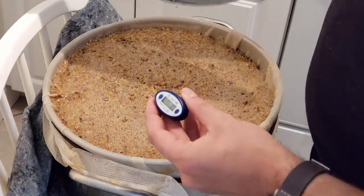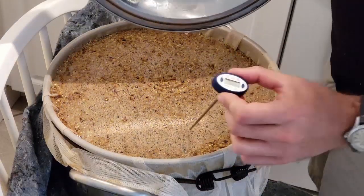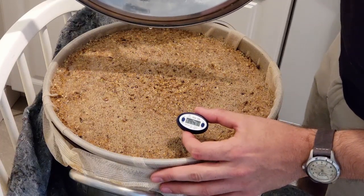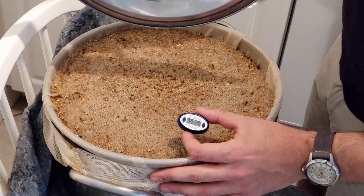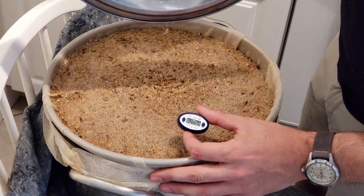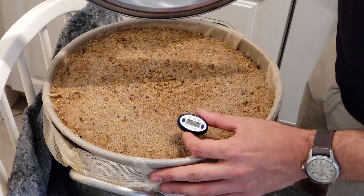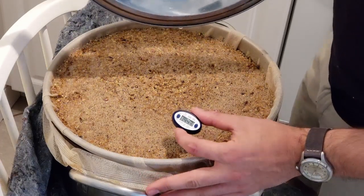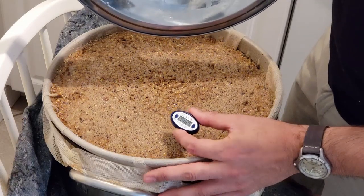So the mash is complete, so now we're going to take our last temperature reading here. We're at about 149. So that means we lost about 3 degrees — not bad at all. Overall, still exactly in the range that we want.